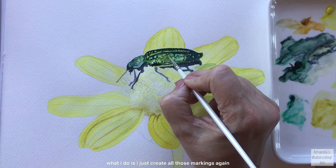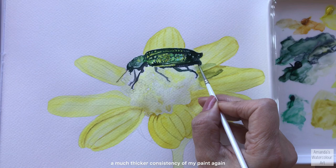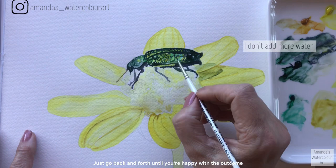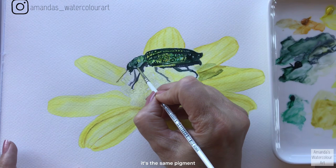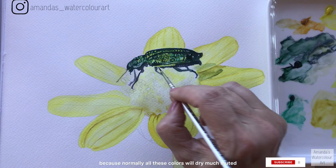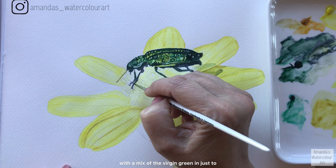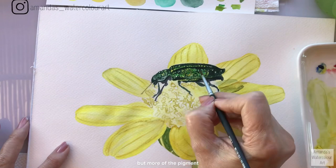Back to the beetle - I create all those markings again and I want some of those lighter luminous greens and yellows that I painted in to shine through. I go around all of these sections with a much thicker consistency of paint, darkening tonal values of certain sections - just going back and forth until you're happy with the outcome. I'm going to take a very watery mix of my nickel azo yellow or transparent yellow and go over all the sections once the beetle is completely dry, just to brighten it up a little, because normally all these colors dry much more muted and bland.